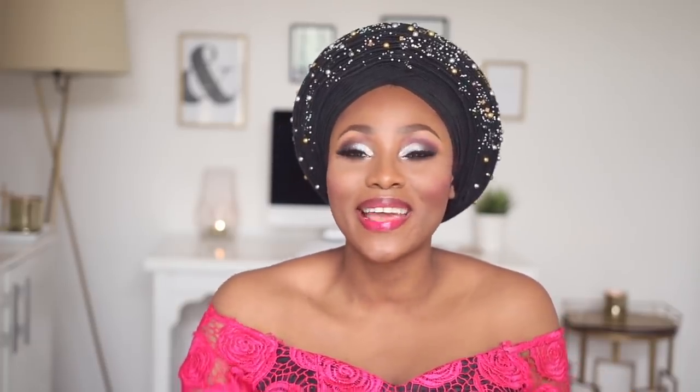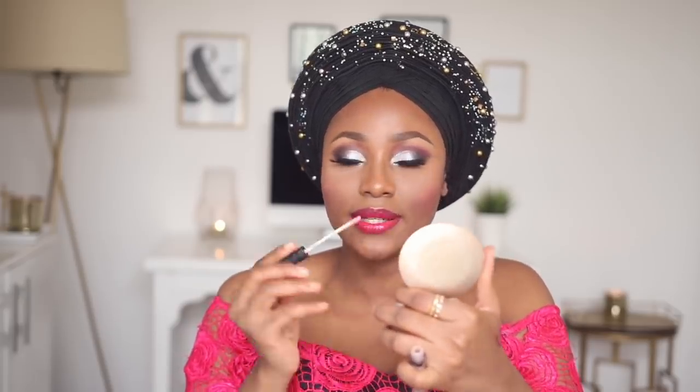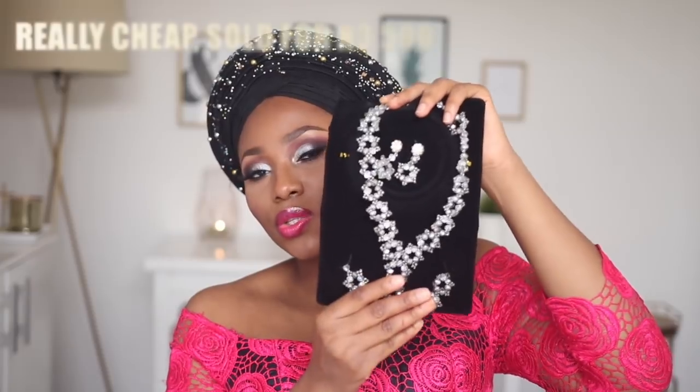Over that I'm going to apply the ABH lip gloss in Weekend Barbie — I accidentally said MAC but it's actually Anastasia Beverly Hills. Over that I'm going to apply this lip shine from NK, number A63, just a little bit in the middle of my lips.